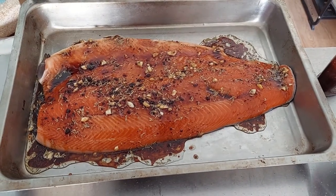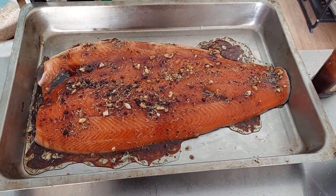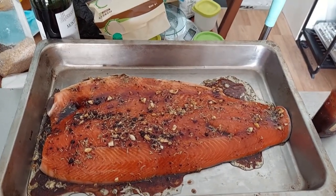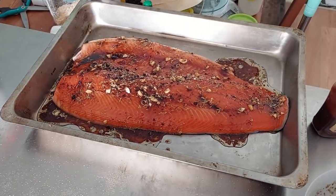On the ribs I only put salt and pepper for now so the smoke can get all over the ribs. For the salmon I threw on some oil, vinegar, a little bit of rosemary, some garlic salt, and a little vinegar.